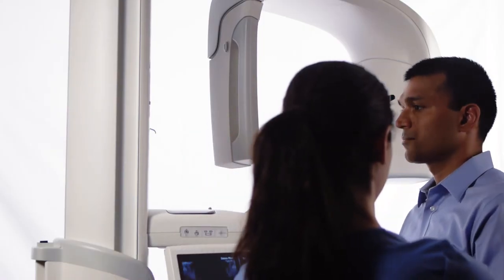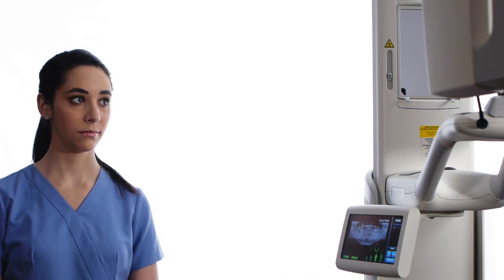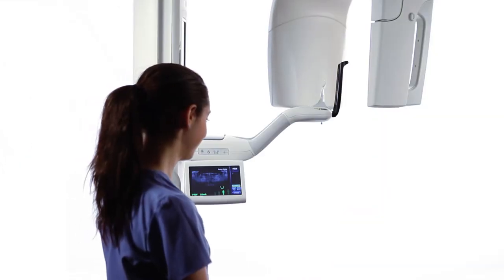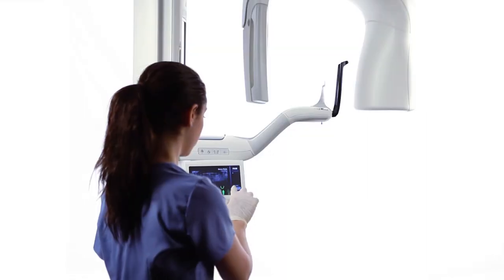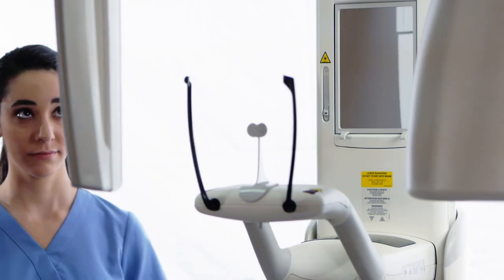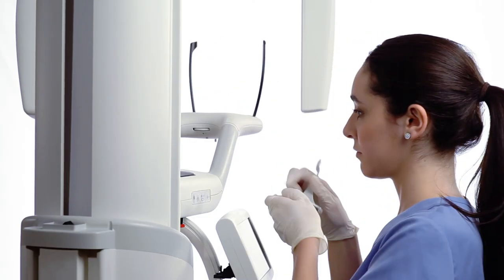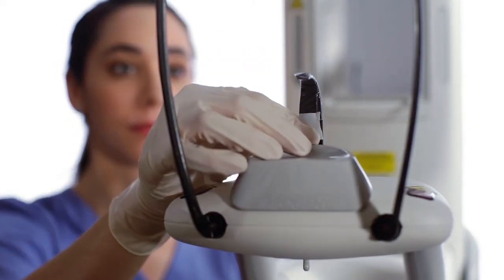Assist the patient in stepping back and out of the structure. Tap OK to accept the image. At the end of an examination, the overhead structure is in the patient exit position. The gray ready indicator verifies this. Press the cycle button on the vantage touch once to bring the overhead structure to the patient entry position. If no further TMJ examinations will be performed, exchange the TMJ positioner for the standard panoramic bite piece and chin rest.